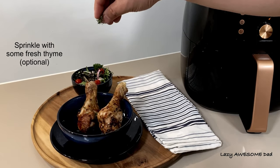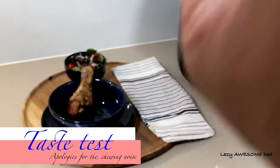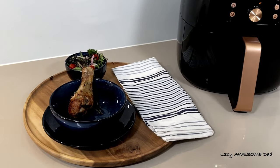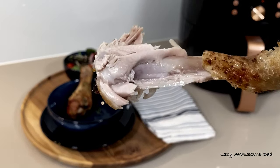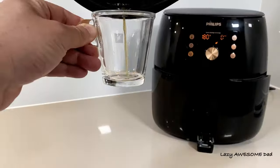Add some fresh thyme if you'd like. It was a simple and really good meal — it gets a thumbs up from us. The airfryer had already captured the oil and was ready for cleaning.